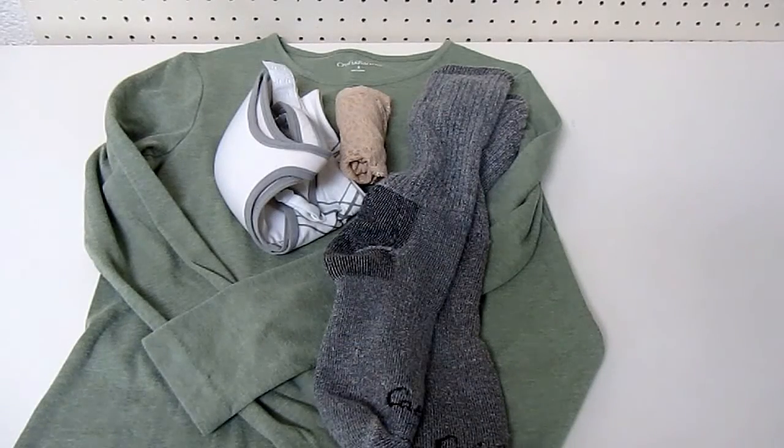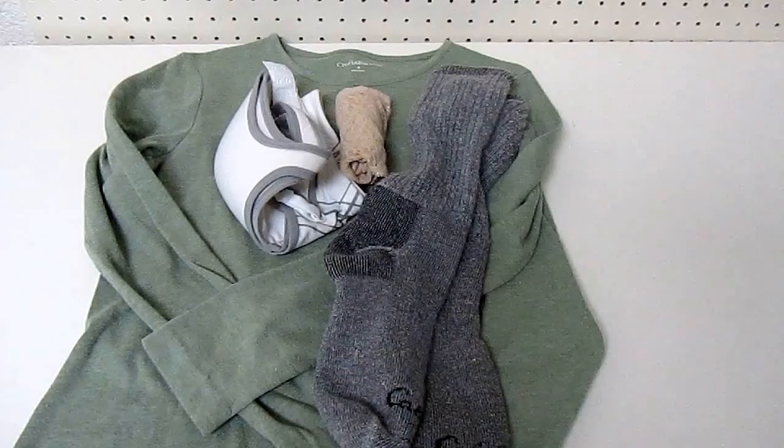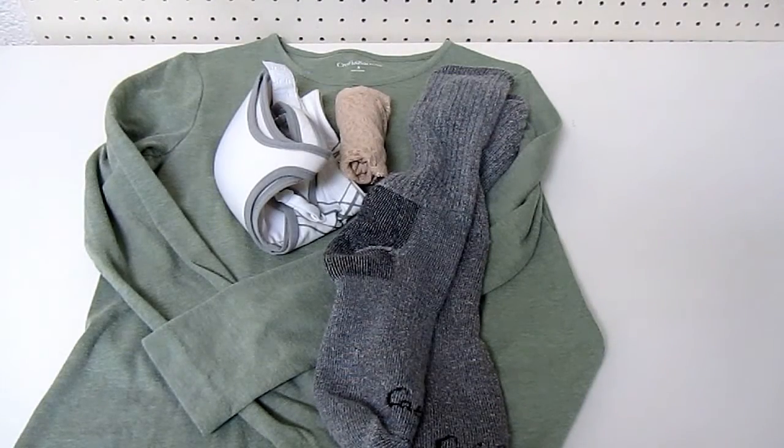Hi, it's AlaskaGranny. I recently went hunting with some former Marines and they explained to me a skivvy roll, which I'd never heard of before. A skivvy roll is when you take your basic emergency clothes that you would need, say for your bug out bag - a shirt, some underwear or your skivvies, and some socks. I'm assembling one for myself and thought I would show you how, in case you'd never heard of it either.